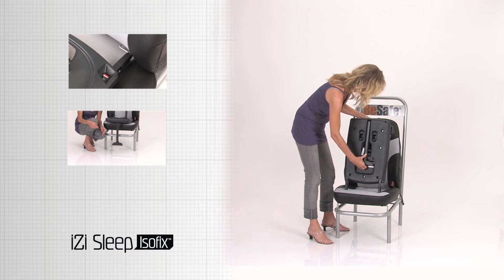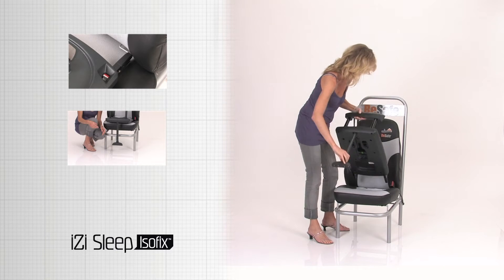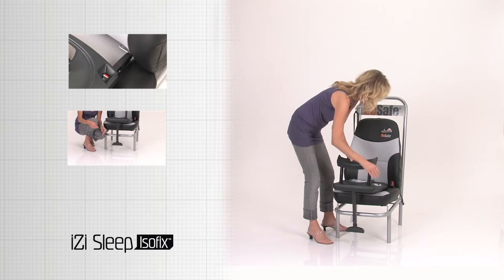Release the floor support from underneath the base. Place the base on the car seat.